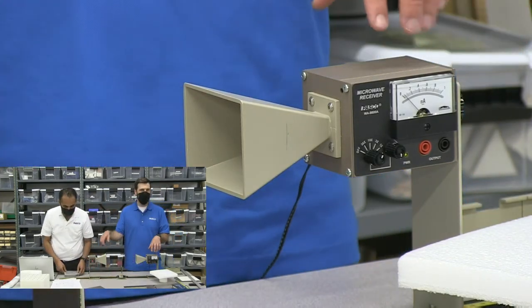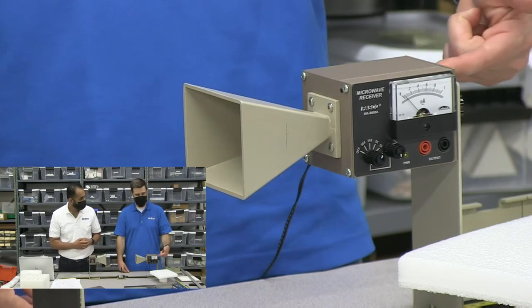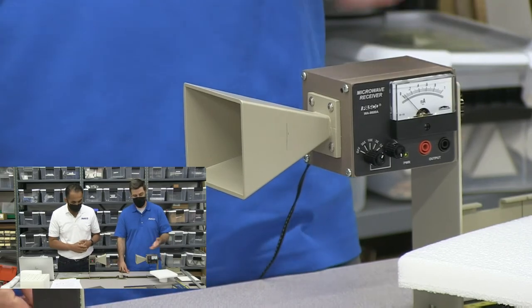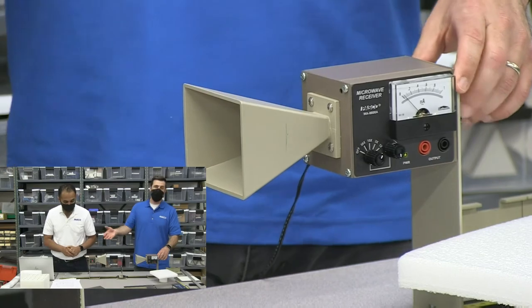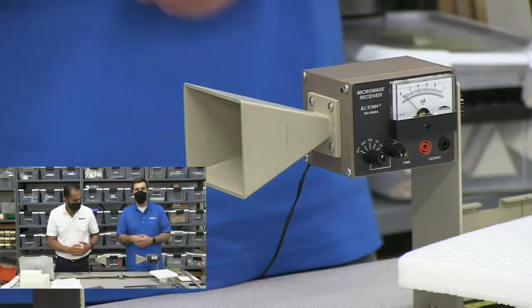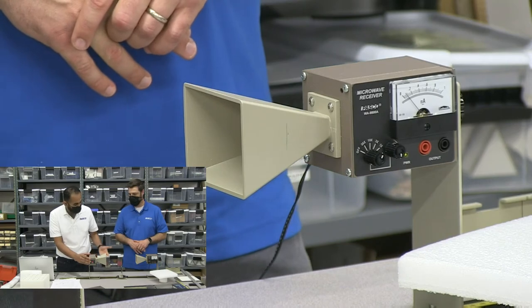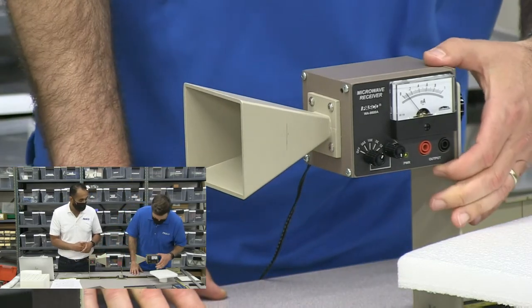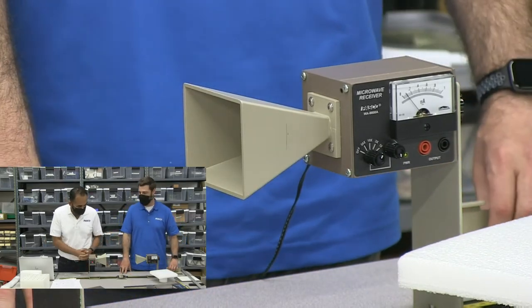Just by turning the horns — turning the transmitter or the receiver — you can measure the angle there. You could do a Malus's law experiment, where you can show that the intensity is proportional to the initial intensity times the cosine squared of the angle in between them. We can actually turn this 10 degrees at a time and just get the reading of the intensity, then use Malus's law and go about it that way.